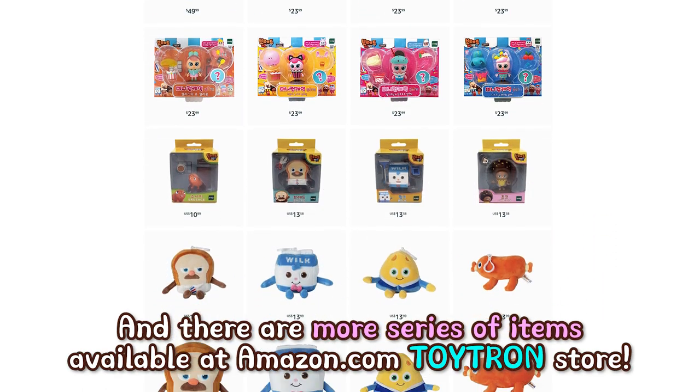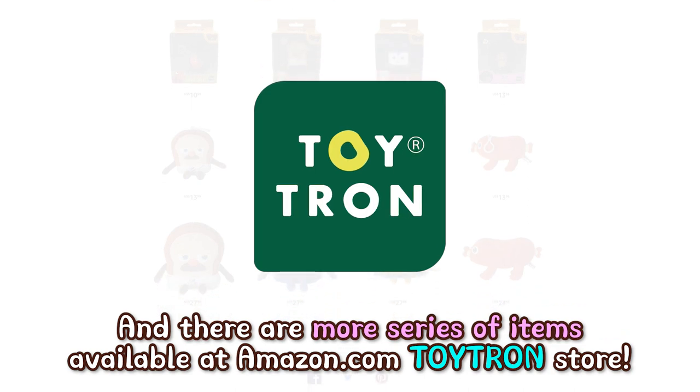And there are more series of items available at the Amazon.com Toytron Store. Thank you.